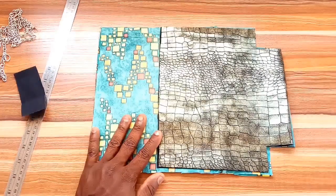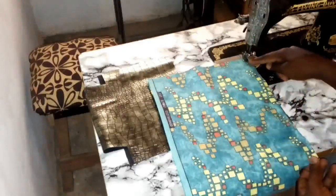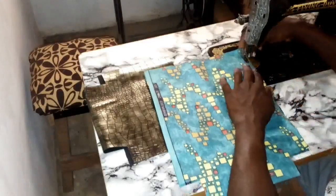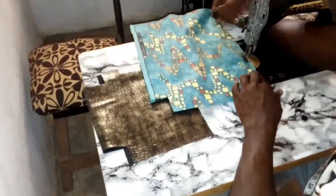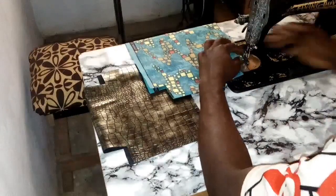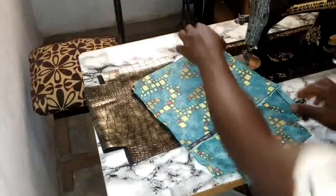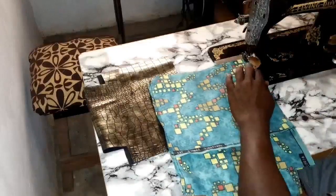I'll start by attaching these two pieces together — that's the first thing before I work with the material. You stick it down to this side, then do the other side as well. This place will still be open — I'll show you what to do here once I'm done with this.